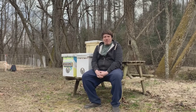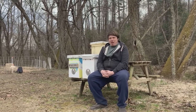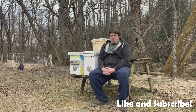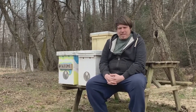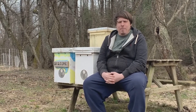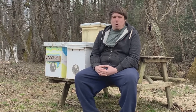Good afternoon beekeepers and bee enthusiasts. It's not a great day at the farm, but as we said in our previous video, we are now approaching swarm season. It is coming very fast, and here in the mountains of North Carolina it is certainly going to be swarm season, generally around late March to early April.